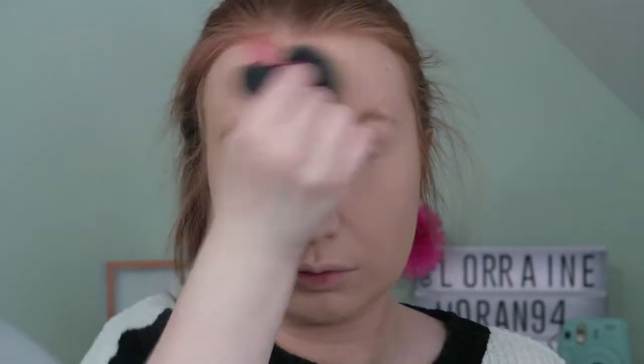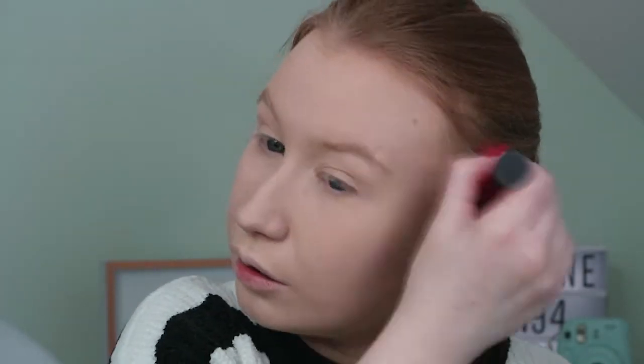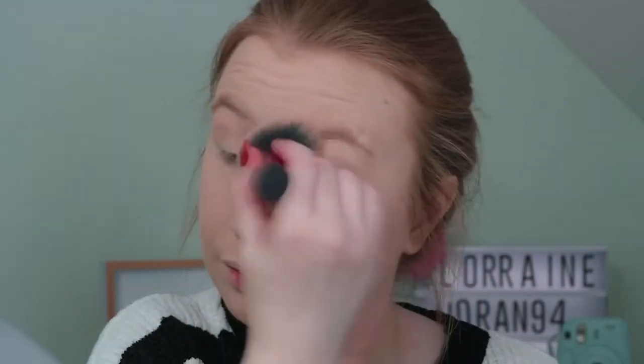This foundation is quite matte but I still like to set it with a powder. My favourite is the Rimmel Matte Perfection Loose Face Powder in the shade Transparent. I also make sure that I get into the crease of my nose because that's where my foundation usually starts to wear away first.